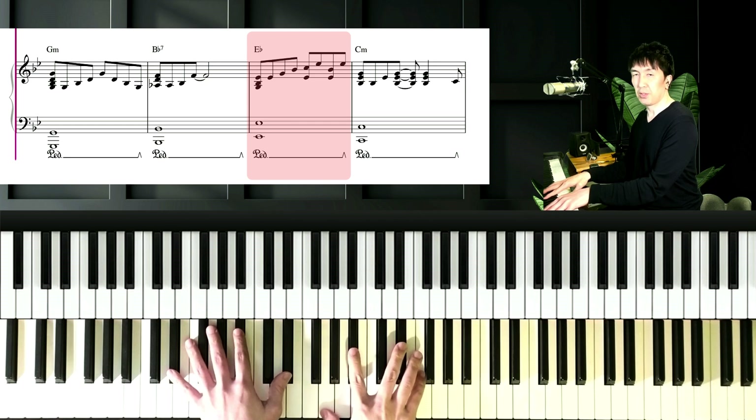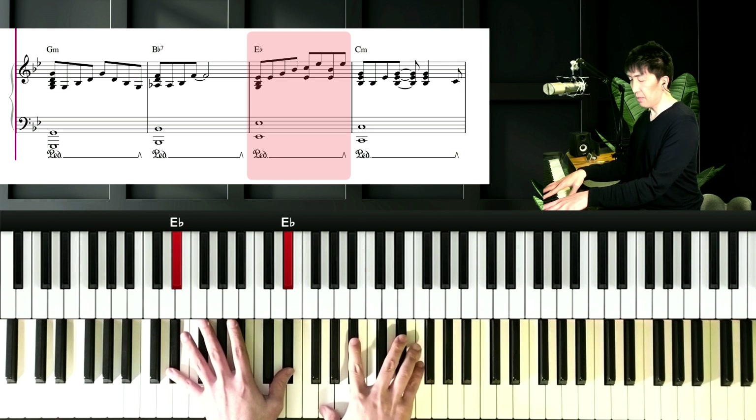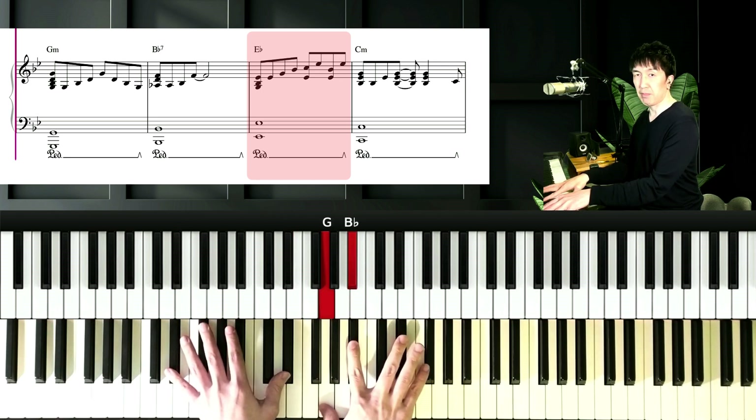And next chord is Eb major. Left hand is Eb, and right hand is G, Bb, and Eb.